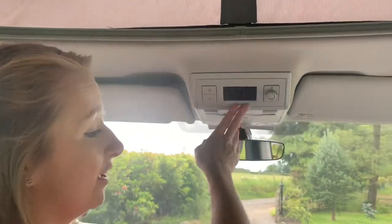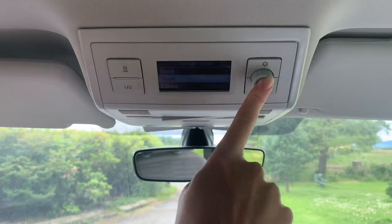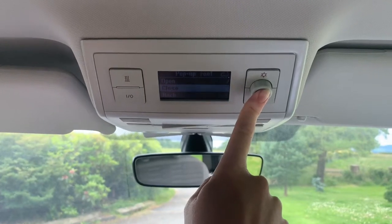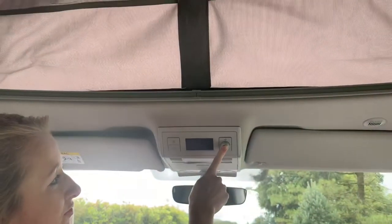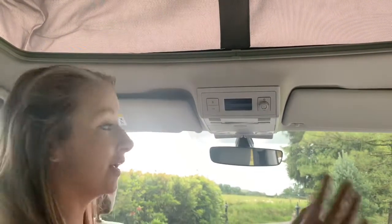To continue closing your roof, come back to your control panel again, ensuring your key is in the ignition and gone as far as it can before turning the engine on. Click this button here — pop-up roof, turn it to close. Again, make sure your door is open so the vacuum works, and hold down. This is a reminder: is your roof clear? Are the fly nets closed? Is your door open and your key in the ignition?